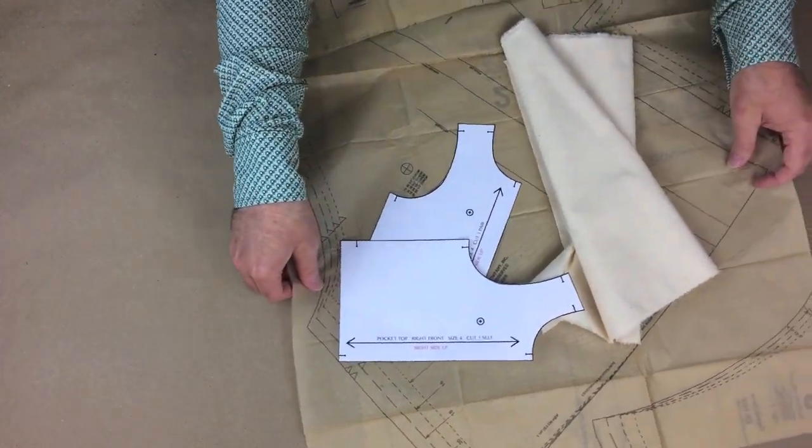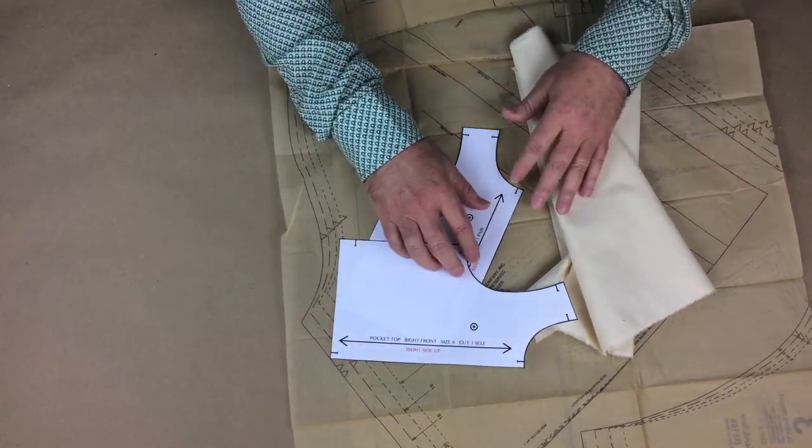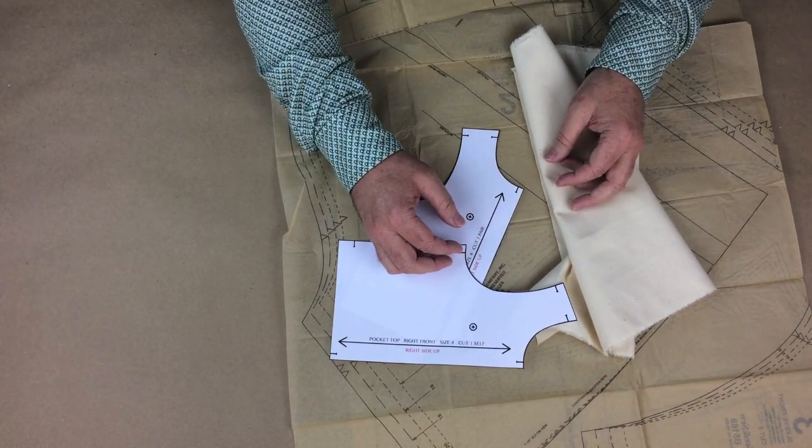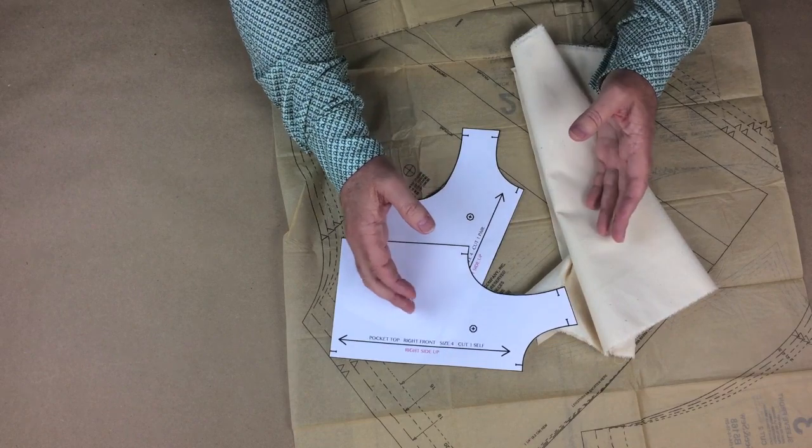Notches tell you how the garment should be sewn. Notches are also used for controlling gathers, pleats, darts, and tucks, and so many other design details. You'll become more aware of notches and their uses as we experience them in the exercises and projects.